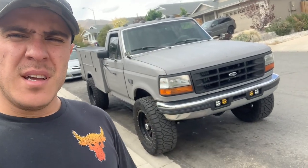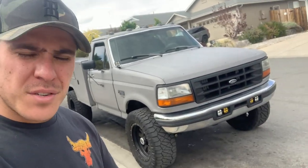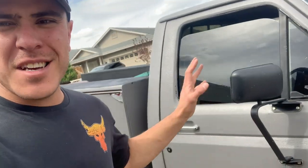Hey, what's up guys. I wanted to do a little project on my truck. I don't get to do too much on my own projects because I'm doing everyone else's — I was getting a little burnt out. So this is Old Dixie, my '96 F350. It's my work truck, always fires up, pulls good, I pulled the camper with it. It's a good truck — I love this old rust box.